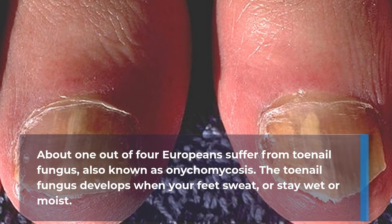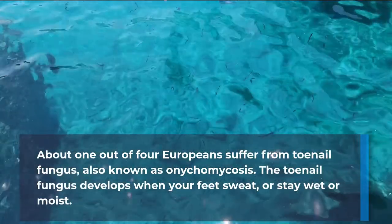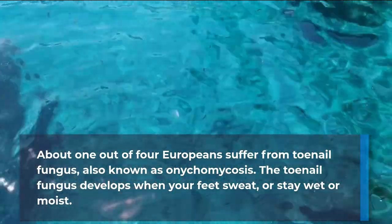About 1 out of 4 Europeans suffer from toenail fungus, also known as onychomycosis. The toenail fungus develops when your feet sweat or stay wet or moist.